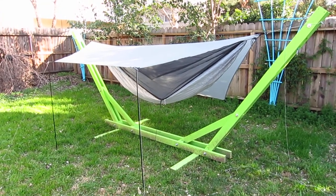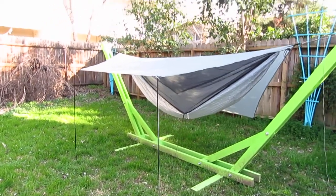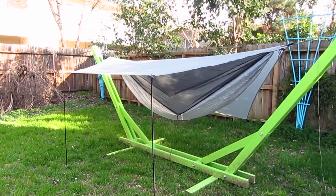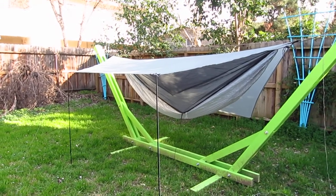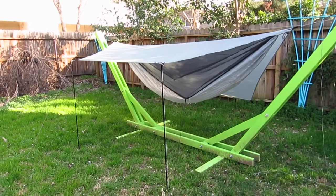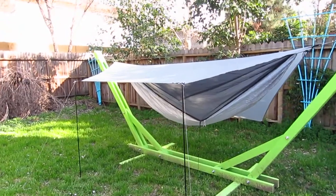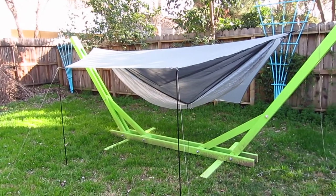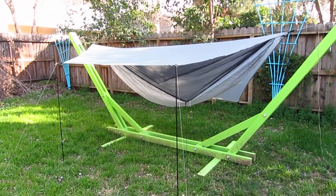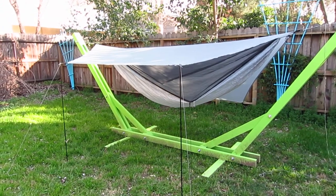Hey guys, Ryan here. I can't believe I'm about to do this, but I've decided to sell my hammock setup. I've finally come to terms with the fact that I probably won't be doing any solo trips for at least the next two years. My wife has shown some interest in doing some backcountry stuff as well as bike touring, so I don't really see this thing getting used. It feels kind of ridiculous to just sit on it for a couple years and hoard it in the closet while somebody else could be using it.